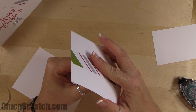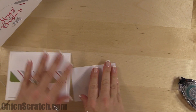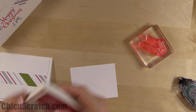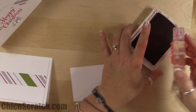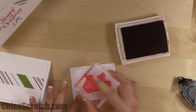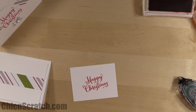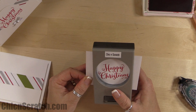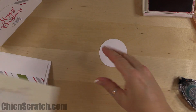We're going to stamp the Happy Christmas image with Real Red ink, just ink it up and stamp it right in the middle. This is one of those stamp sets that stamps beautifully. Then we're going to take the two-and-a-half-inch circle punch and just cut that out.